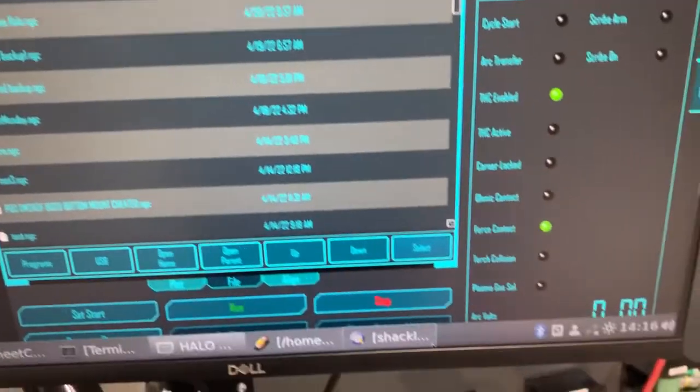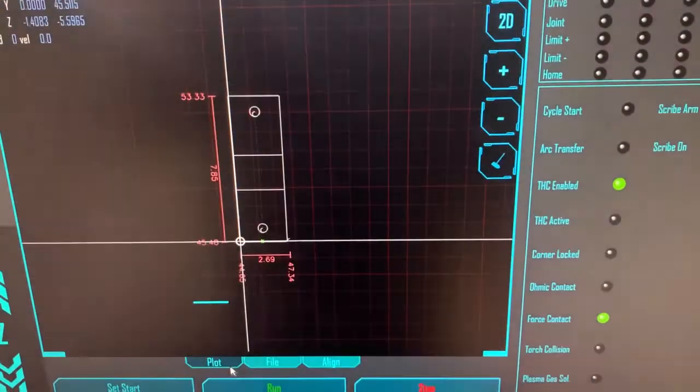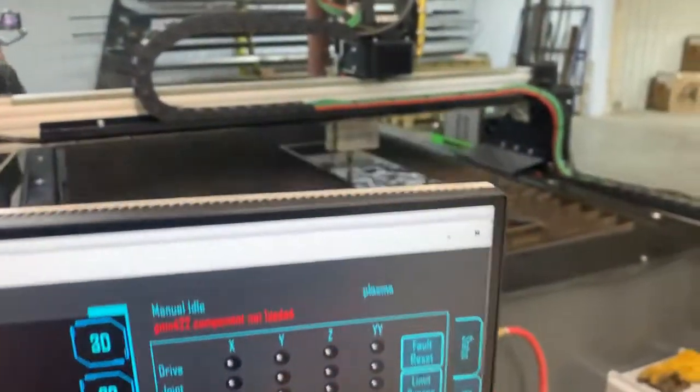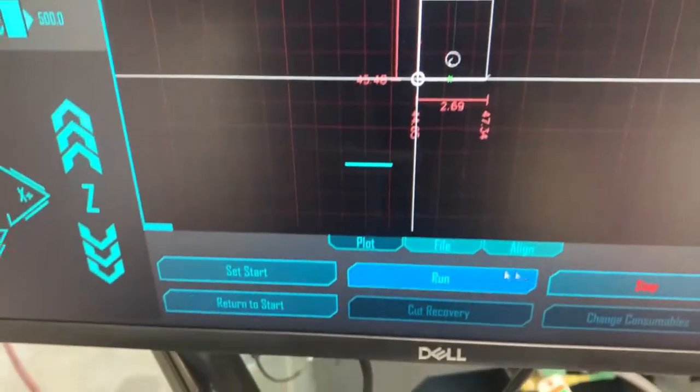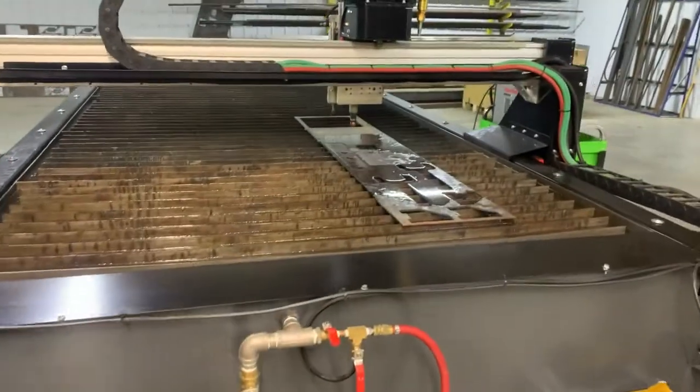Bring our part into Halo, load our file, set up our torch, set start, and run our part.